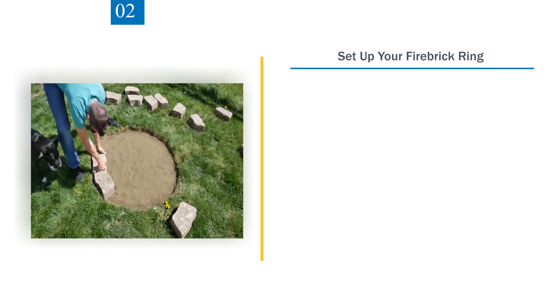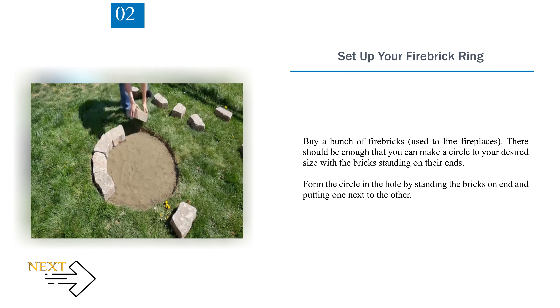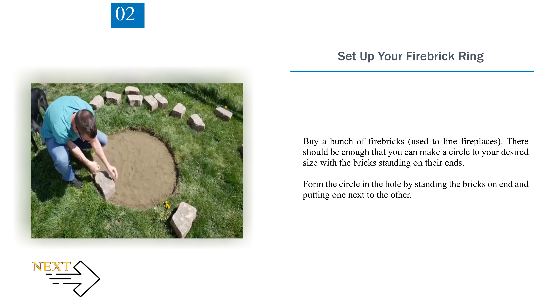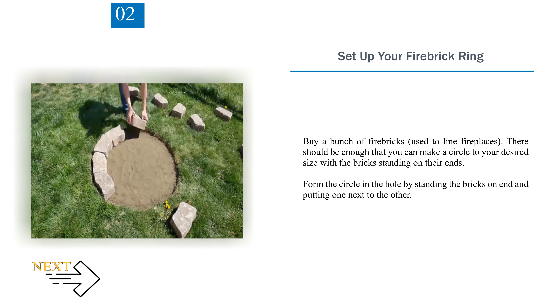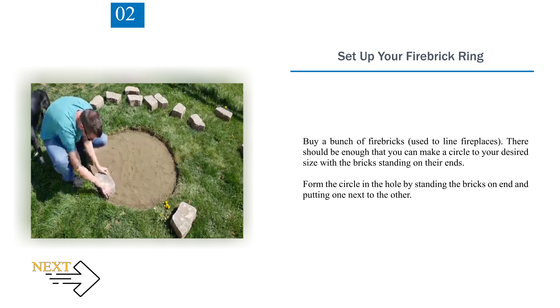Step 2 — Set Up Your Firebrick Ring. Buy a bunch of fire bricks, used to line fireplaces. There should be enough that you can make a circle to your desired size with the bricks standing on their ends.